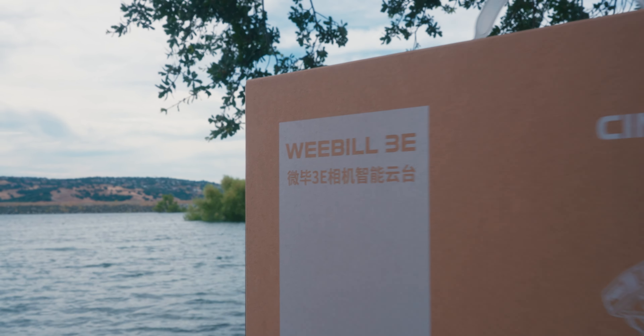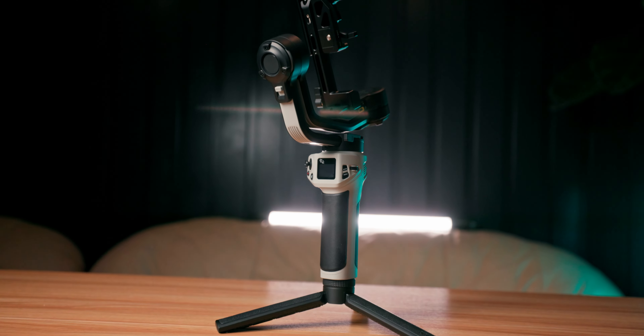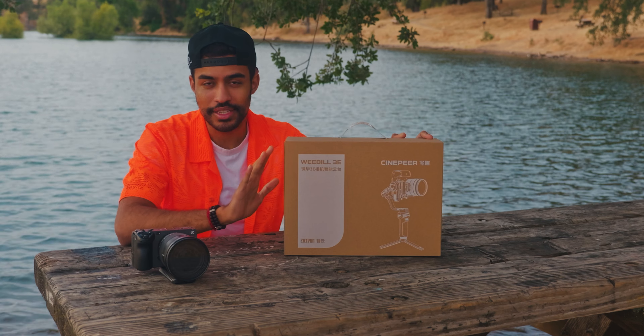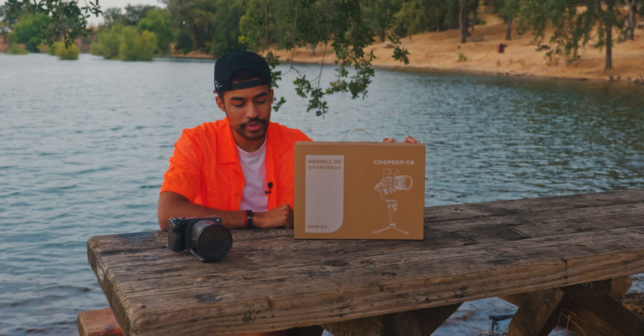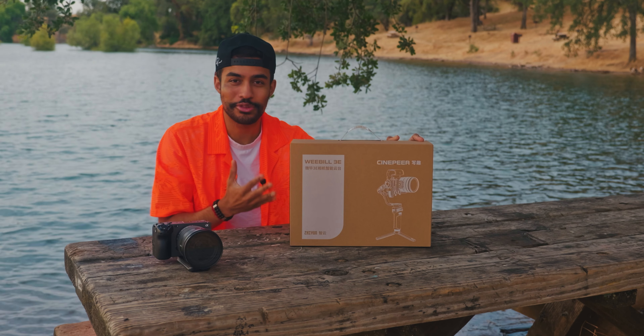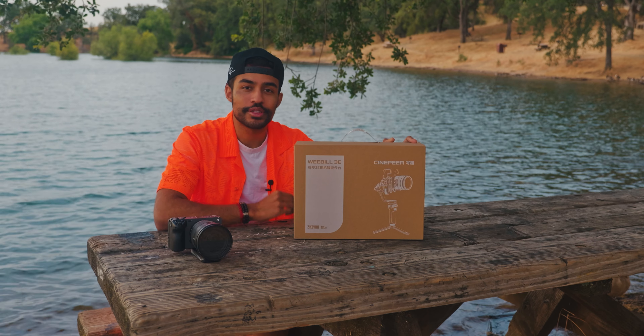Besides my graduation, today's video is about the new gimbal that just came onto the market — the Zhiyun Cinepeer Weebill 3E. Zhiyun was kind enough to send out the gimbal for review. This video is not sponsored by Zhiyun in any way, but they were kind enough to send it out, which was really cool since I've never had an unreleased product to review on the channel before.